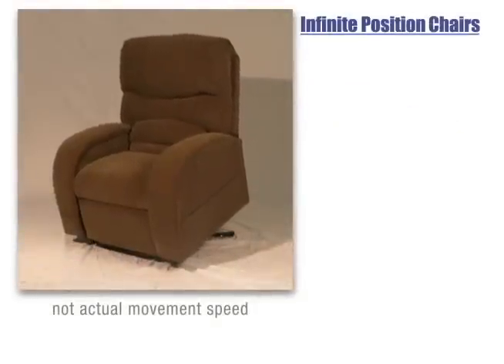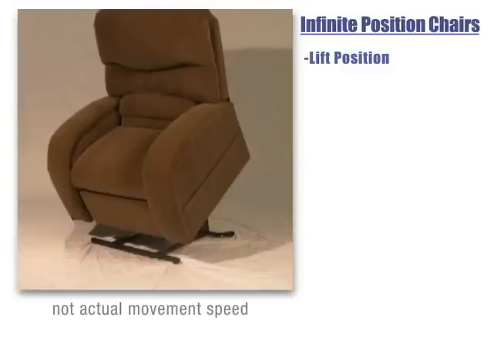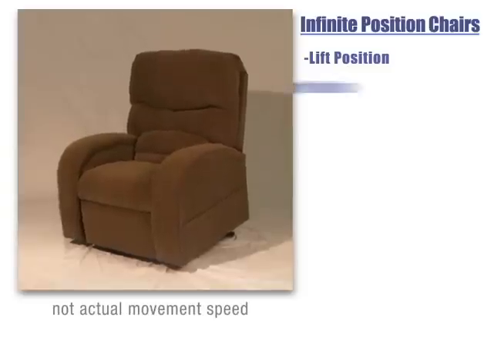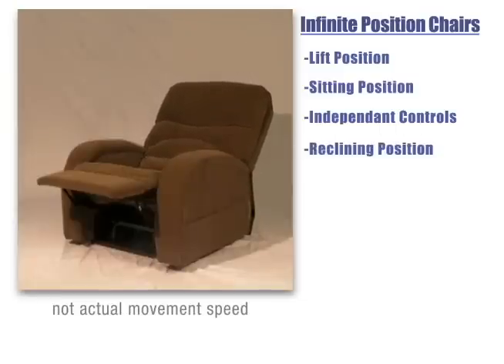The infinite position chair offers you even more control than a two position or three position chair. It has independent controls for the footrest and backrest, allowing for a nearly infinite combination of positions.